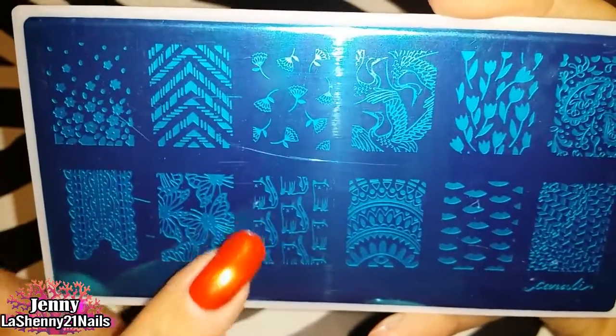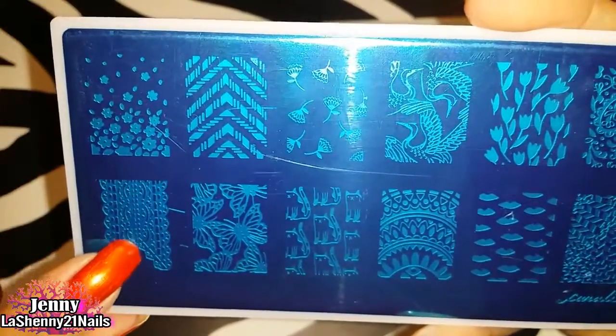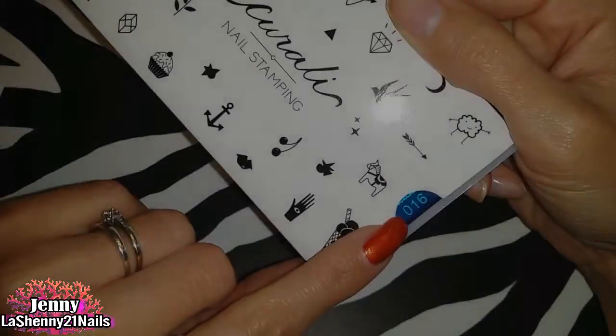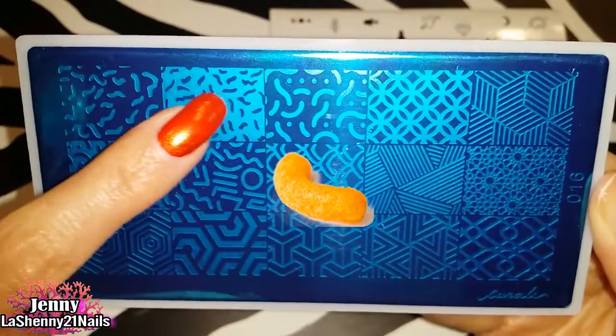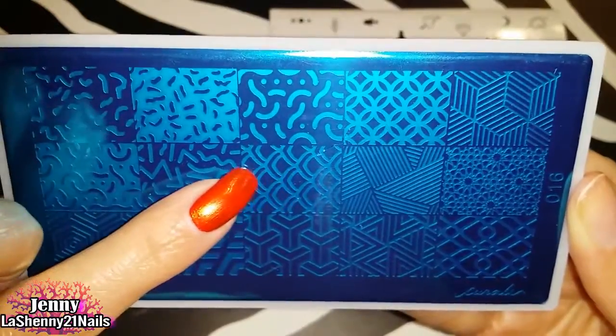Look at these cute lips, and this lace design is gorgeous. The last one is number 016. The first thing that came to mind when I saw these are Cheetos — I haven't had those in such a long time!